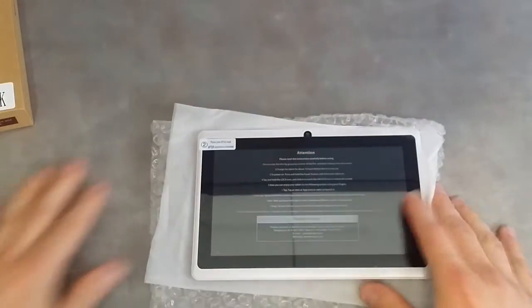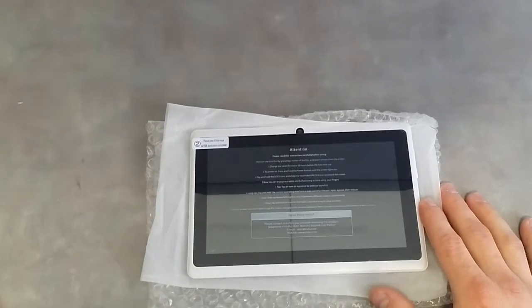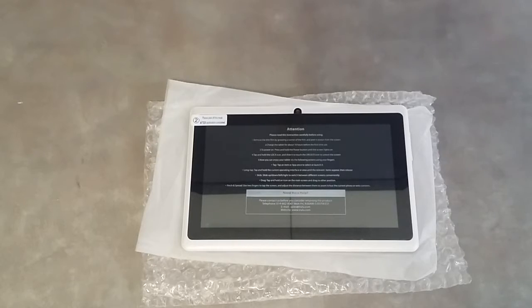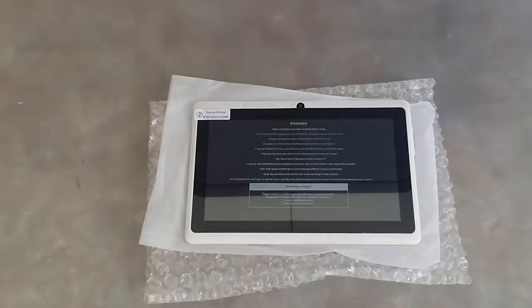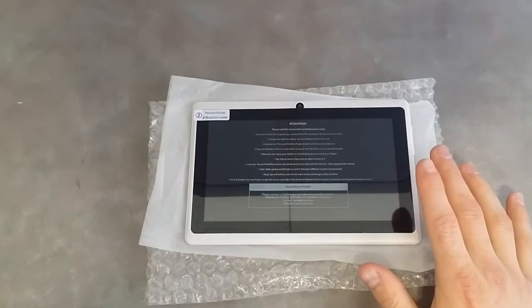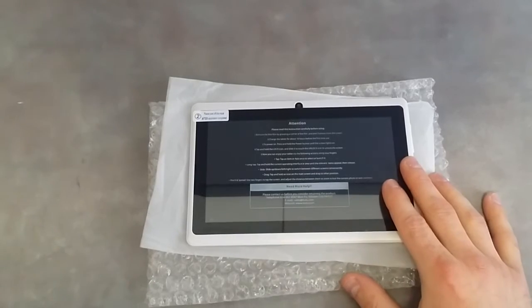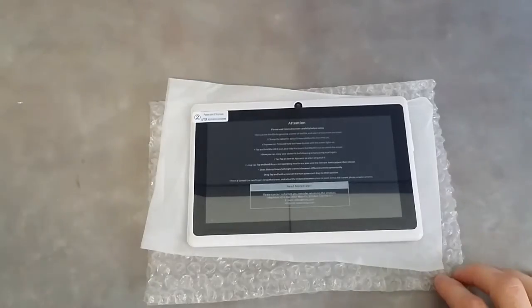Going over the tablet — the screen protector comes pre-installed. I didn't take it off because this will be a tablet I'm going to use for my kids when they break their other ones. This is an inexpensive tablet, so you're not going to get super high-tech features for playing fast games. But it will do basic functions — if you want to use it as an e-book reader, watch Netflix, watch YouTube or YouTube Kids. This is a great alternative to buying a $200 or $300 tablet.